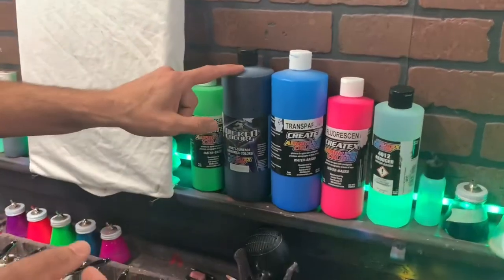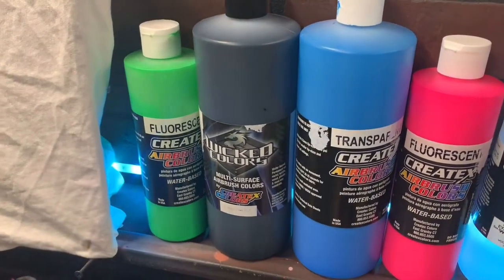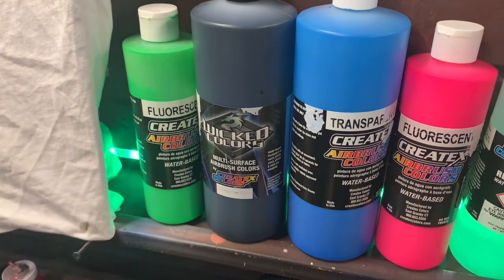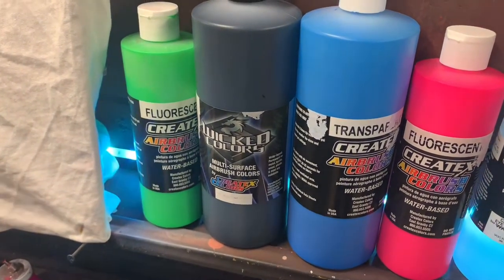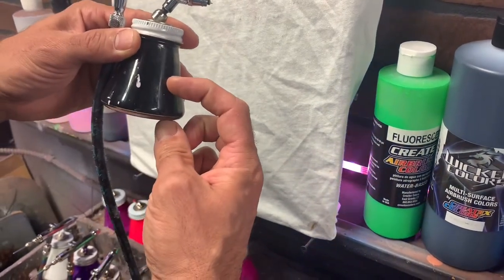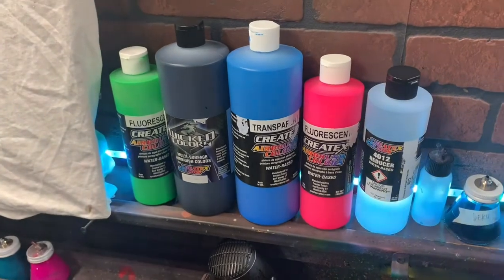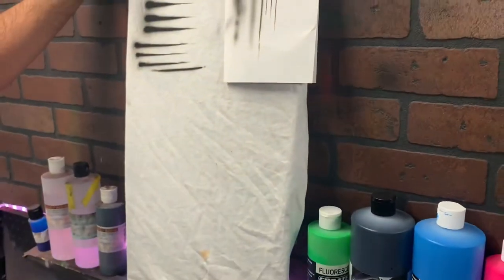My only exception is my black and my white. Black you're using all the time to outline things, white you're using for accents — they're opaque, thicker paints, meaning they'll cover anything. So I usually use a few drops of 4012 Reducer made by Createx in that Wicked black and white. You only need like four or five drops in your jar. I use VL three-ounce jars — I might fill up a third of paint, put a couple drops in there, and that goes a long way and doesn't bother my pigment. For the most part I do not reduce these paints because I want all that pigment to go into the shirt, and obviously I'm heat setting after that.